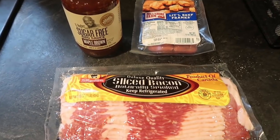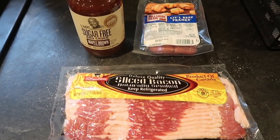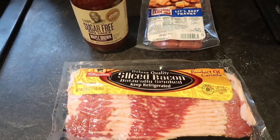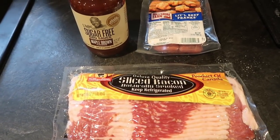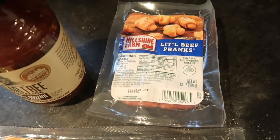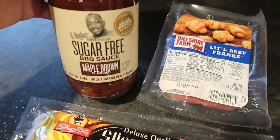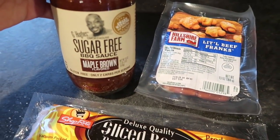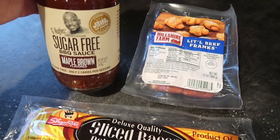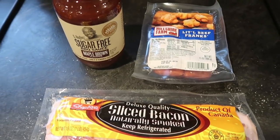For our first recipe we are making bacon wrapped barbecue weenies. These are so good, and you can adapt this recipe to any dietary preference — whether you don't care about calories or want something more low carb. You'll need a one-pound package of bacon, a small package of hot dog weenies — the Hillshire little beef franks, sometimes known as little smokies — and some barbecue sauce. I'm using the G Hughes sugar-free barbecue sauce to keep it a bit more low carb, but everyone was asking me which sauce I used because they enjoyed it so much.